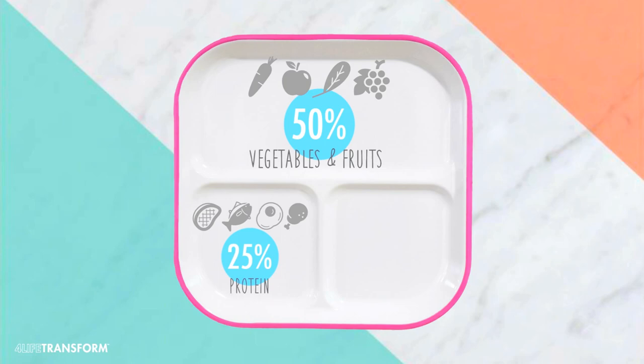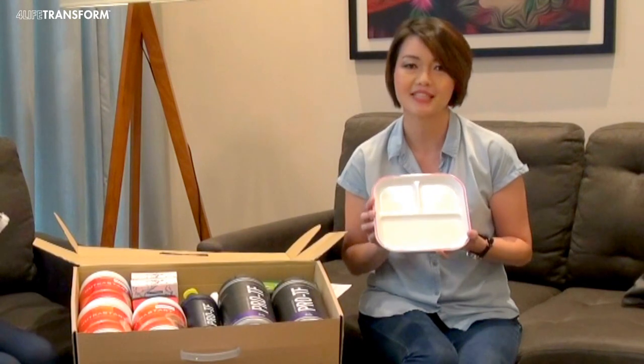tofu and egg should be 25%. Carbs such as rice, noodles, pasta and bread should be 25%. Once you have mastered this portion control, eating at home or out would be easy peasy.